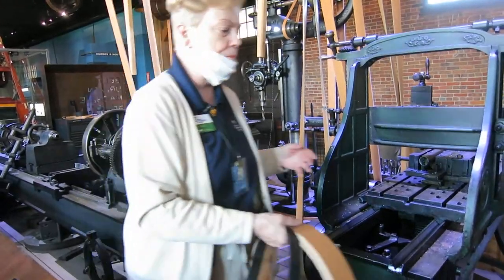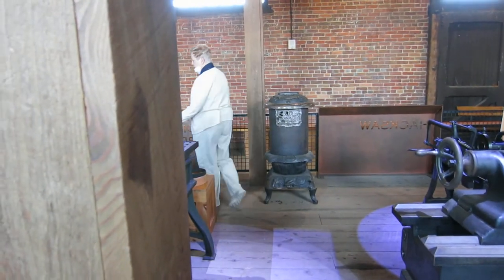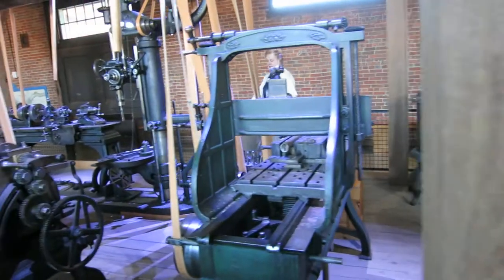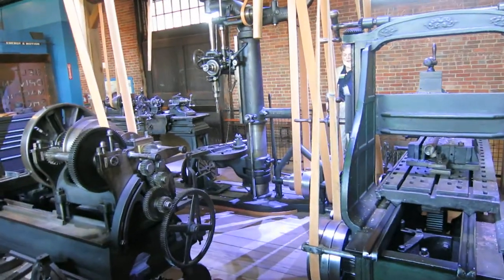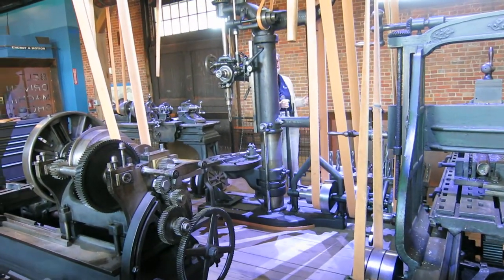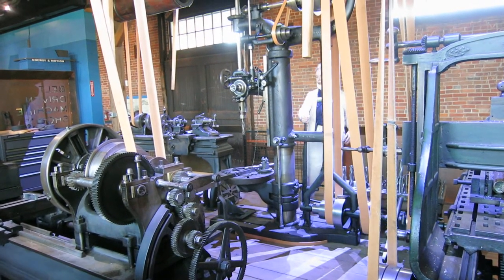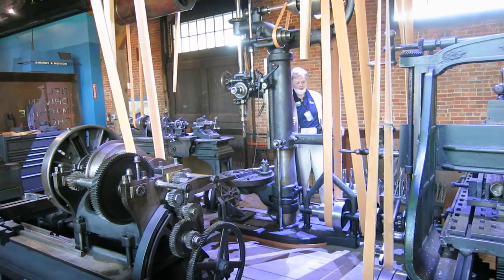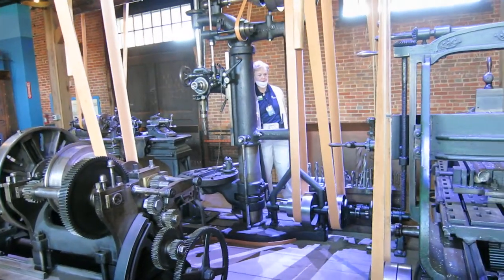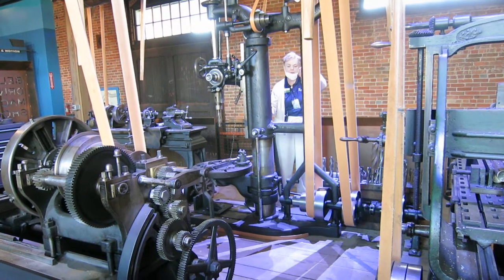Back here is a drill press. There are all different sizes of bits. They're very small to very big — the one I have on here is kind of medium size. This one is also twisted so it can go backwards and forward. And of course, a drill press drills holes.